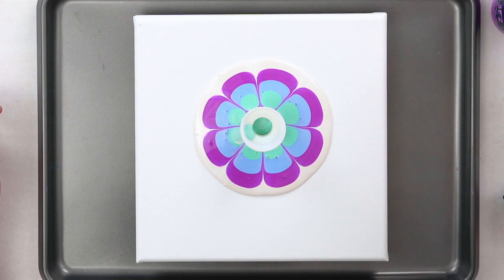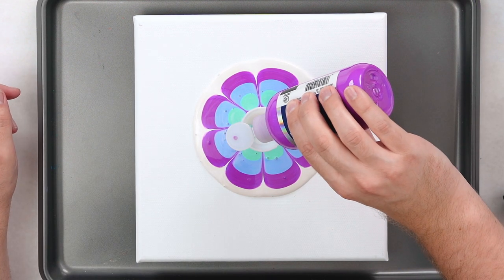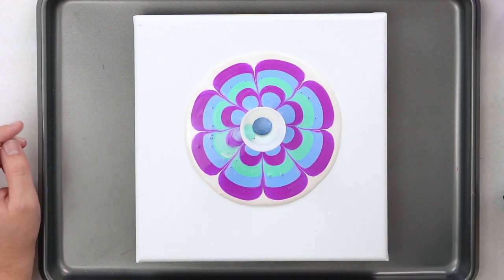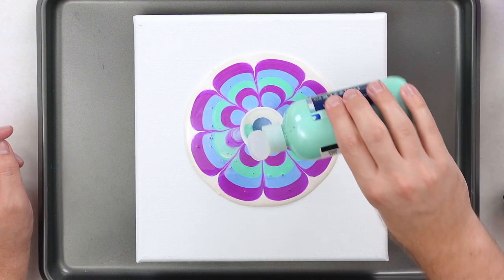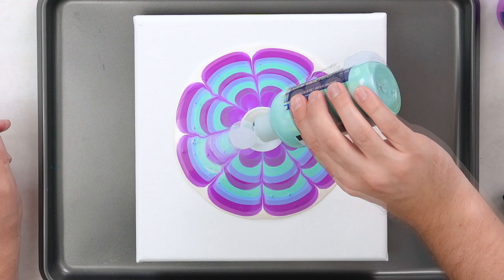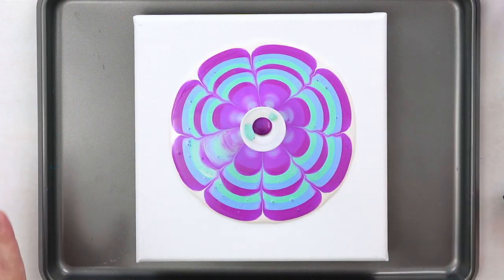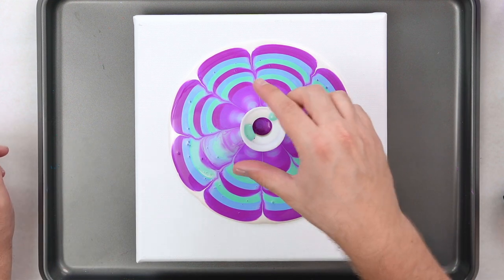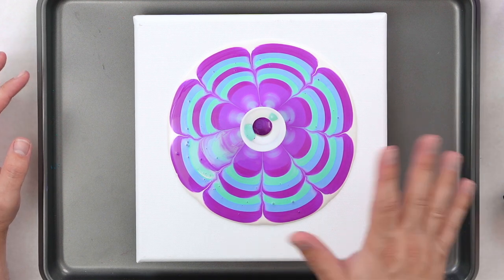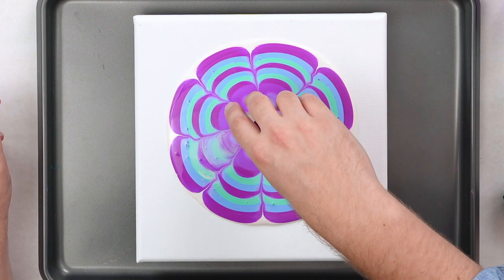Now I'm just going to alternate between all of them, and once we get enough paint on the canvas, we'll start to swirl it around. You can get such a reliable shape out of this — basically, no matter what your color palette is, you're going to have a cool design. I'm going to finish up with my Optimistic Flash. The next thing we're going to do is grab our strainer and pull it directly off, so that when you do start to swirl, you don't have any little marks. It's okay if it drips in there — that just adds to the effect — but we're going to try and get it up in one motion.